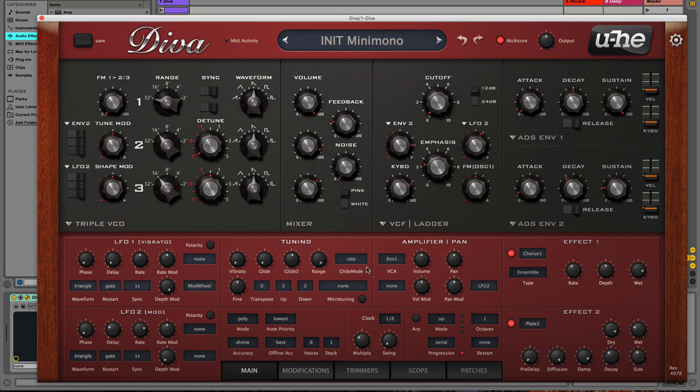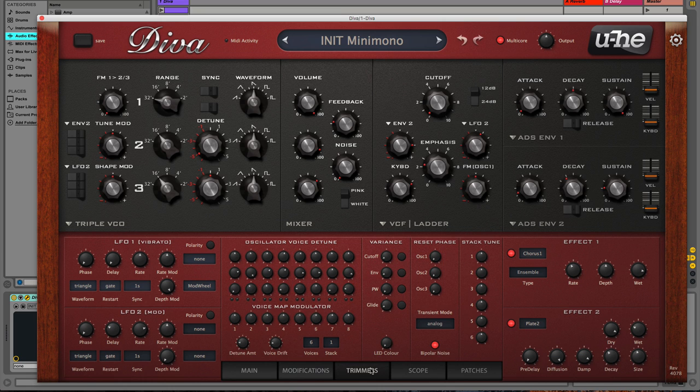Before we do that, let's take a look at the trimmers section. This is likely one of the most underrated and underutilized features in Diva. It gives you the ability to hone how analog your device sounds — the reason being that oscillators generating sounds using voltage detune slightly every single time you use them. Depending on the synth this can be significant or barely noticeable, but this section allows us to incrementally detune each oscillator.